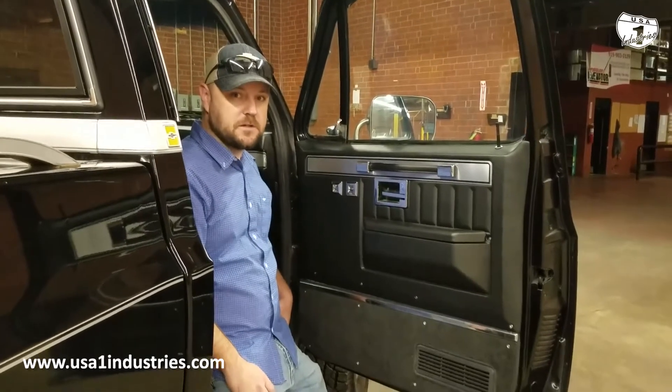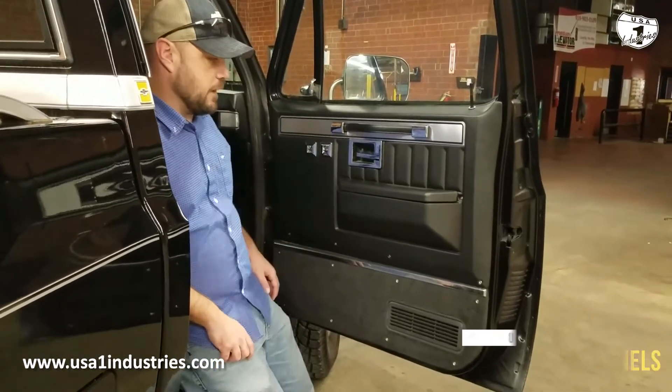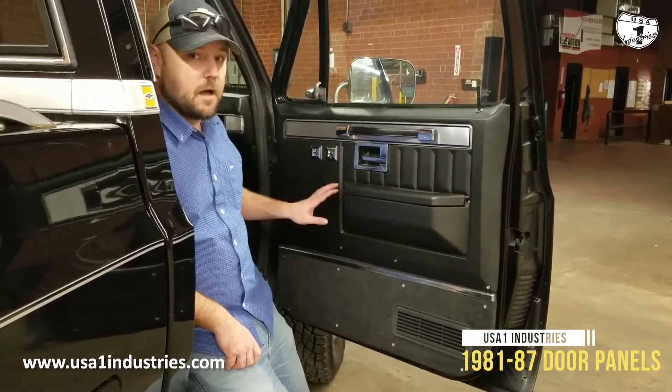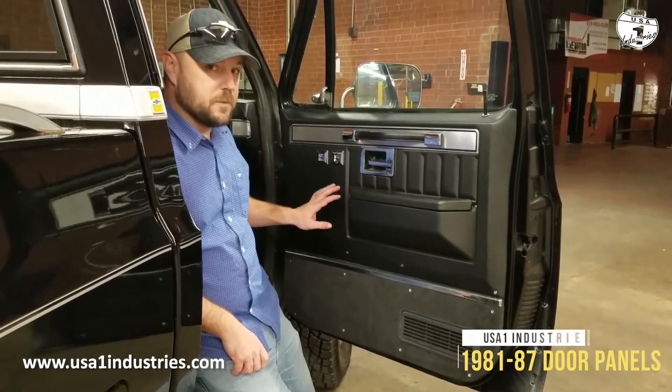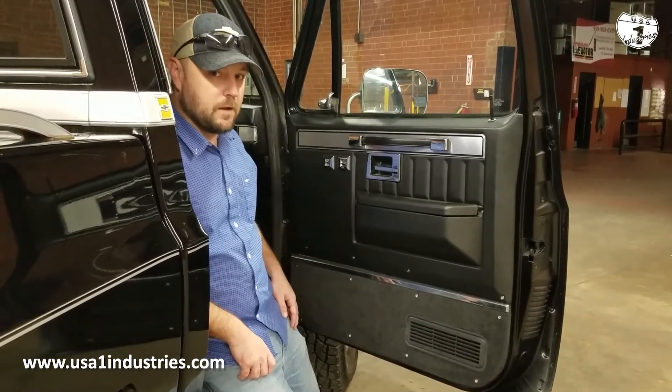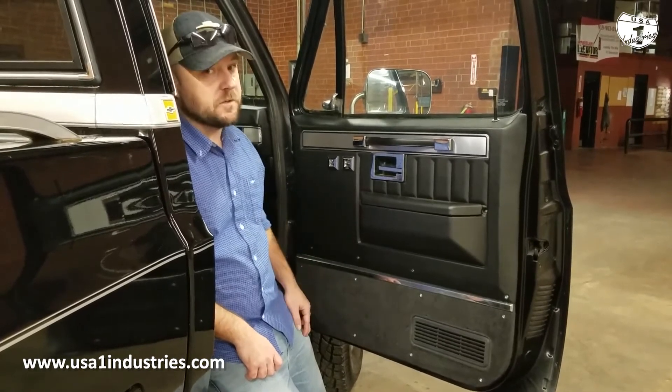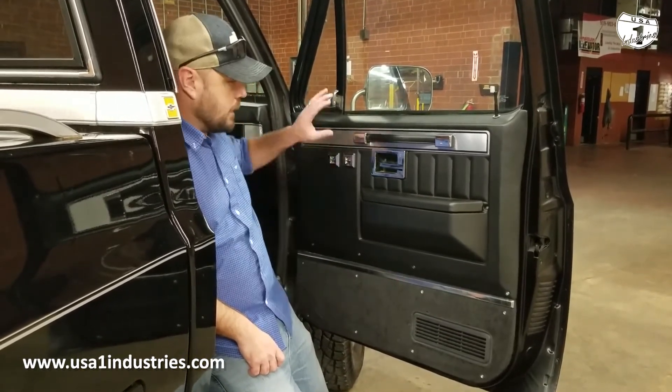Randy here with USA One Industries. I've got a product here that I want to show you for our 81 to 87 Chevrolet trucks. These are not our Silverado level door panels, but these are still a very nice door panel for either your base model truck, or if you wanted to put them on a Silverado you could, to save yourself a little money.